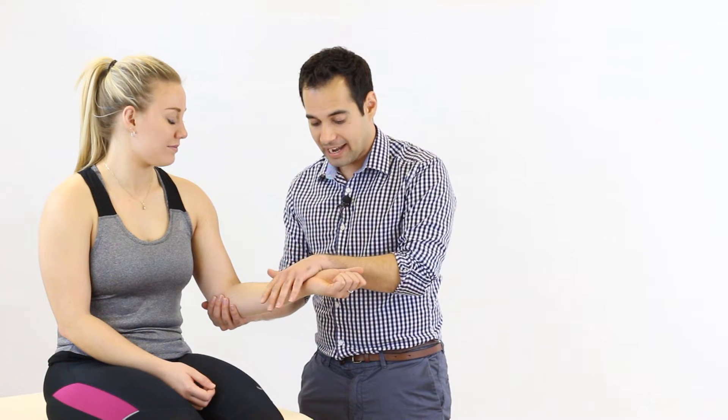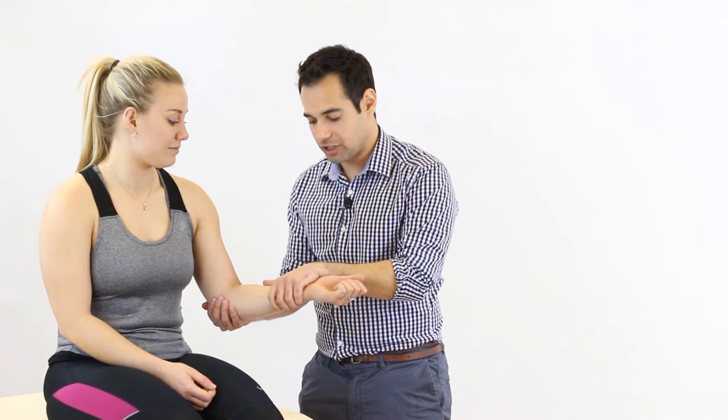We're going to look at resisted tests of the elbow — in particular flexion and extension — starting with flexion. For this test the therapist is next to the patient, with one hand supporting the elbow joint and the other hand just proximal to the wrist joint. It's important to note that we should not be gripping the patient's forearm, so have the fingers splayed out.